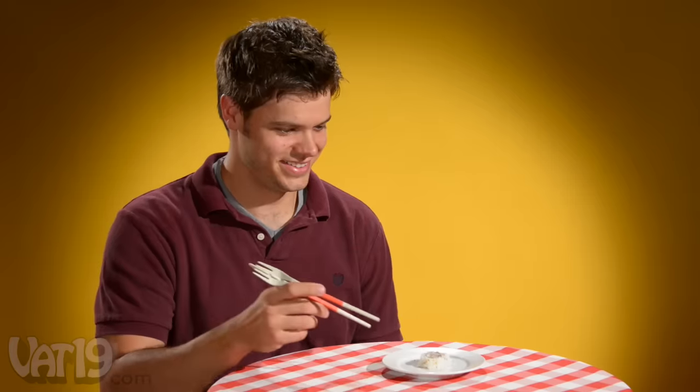If you've already mastered traditional chopsticks — good. But what will you do if your second course isn't quite bite-sized?